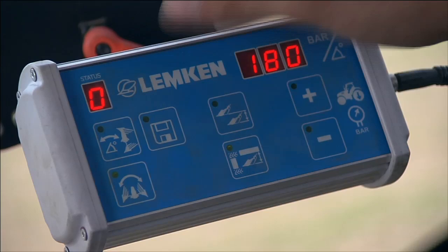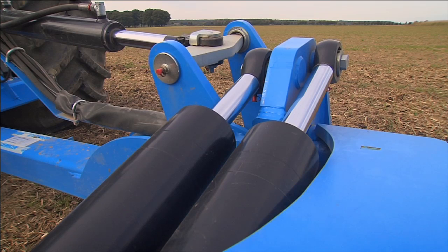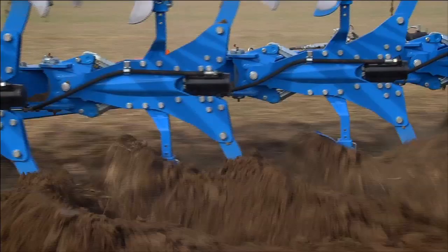Another new feature of the Diamant 12 is electro-hydraulic angle adjustment. Plow inclination can be adjusted and saved directly from the tractor. The two cylinders of the turnover device hold the plow precisely in the preset position. Mechanical setting of the rotation angle is no longer necessary.